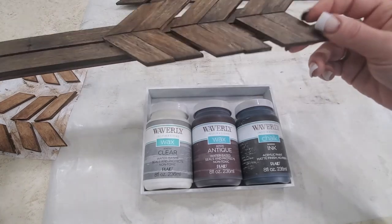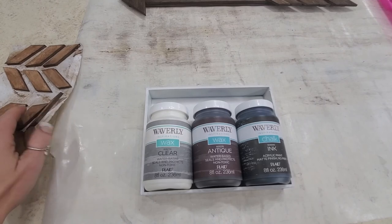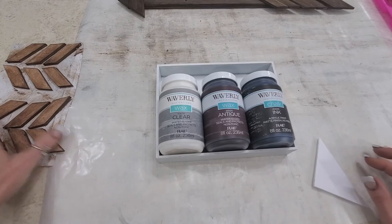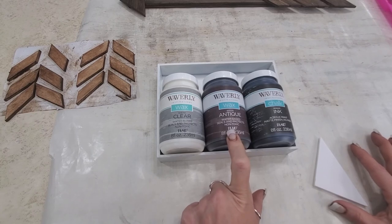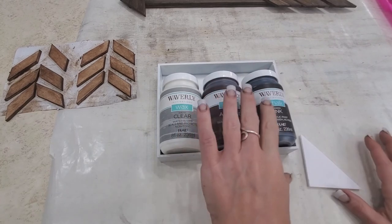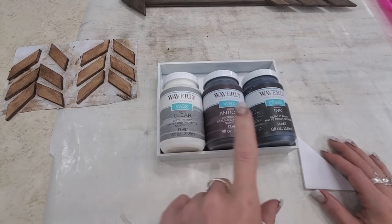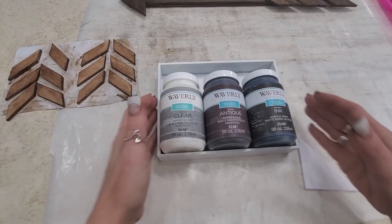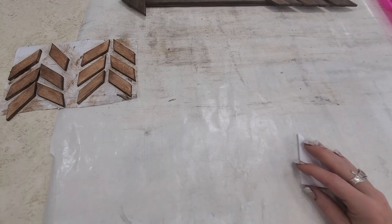Mine is completely finished out and I wanted to show a few tips and tricks on doing this. These are the colors that I used. I've already started a couple of pieces with a wash of the antique across it. I'm using the Waverly wax - clear Waverly wax and antique - and Waverly chalk paint in the color Ink.